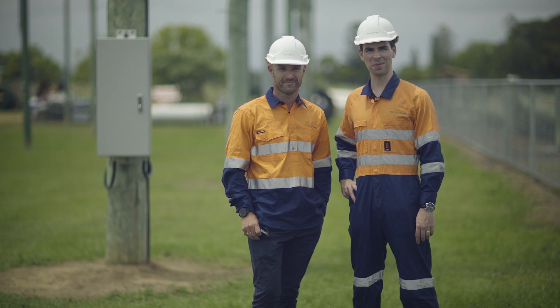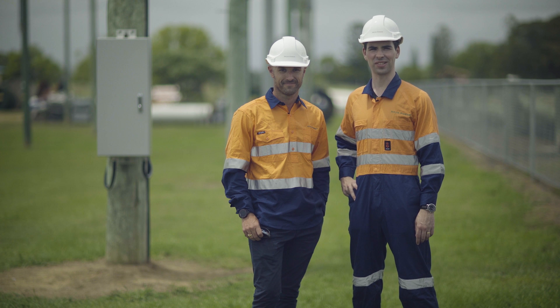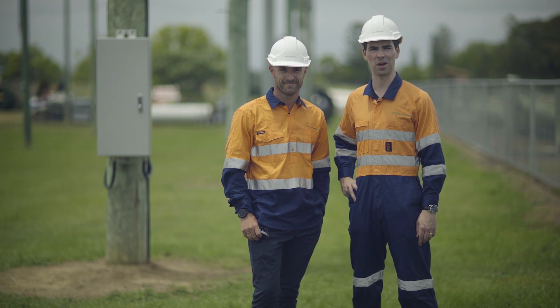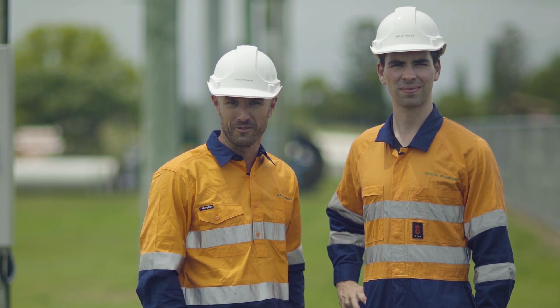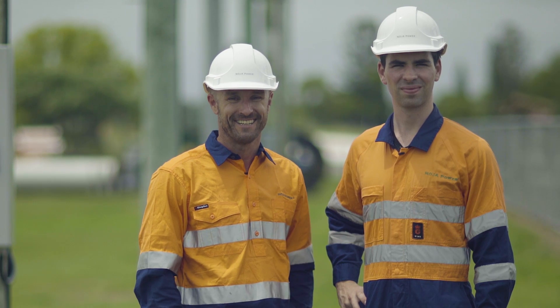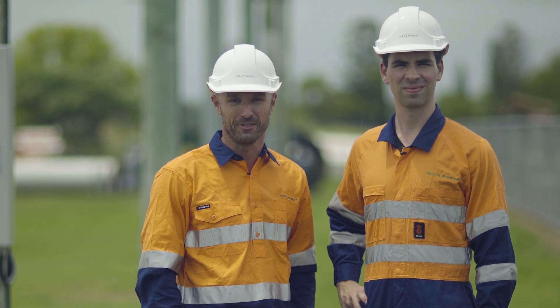On behalf of Glenn, myself, and the team at Noja Power, we'd like to thank Essential Energy for taking the time today to work with us and display the installation of a Noja Power OSM recloser. We hope you enjoyed the installation video — as you can see, we've finished and it's still sunny. We look forward to working with you in the future. Thank you.